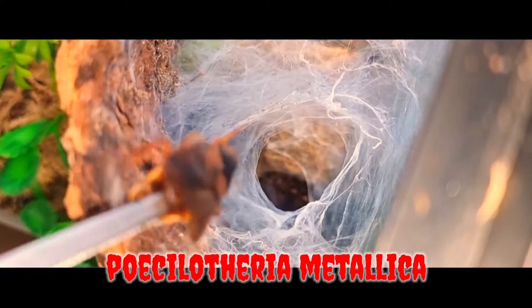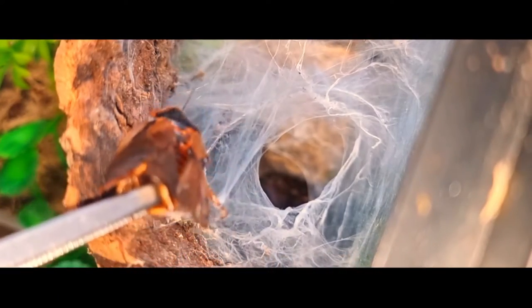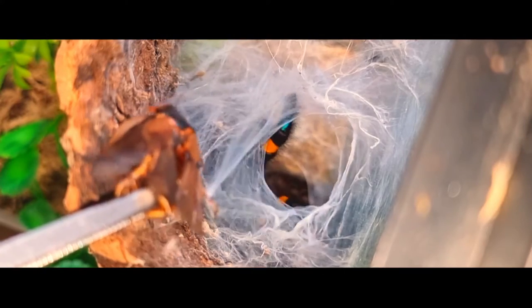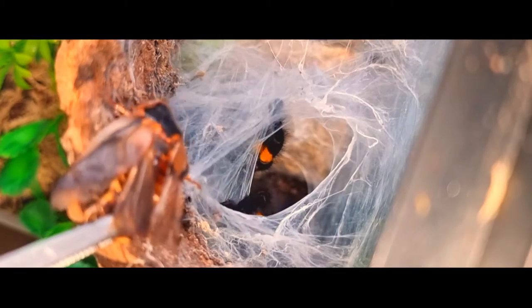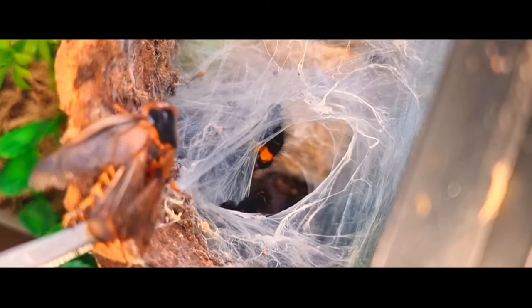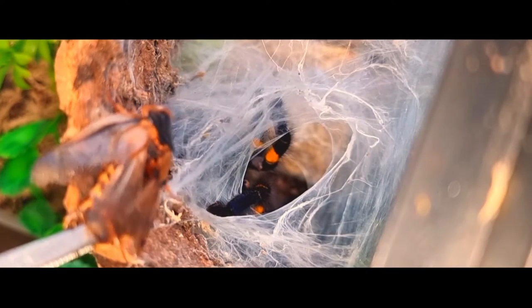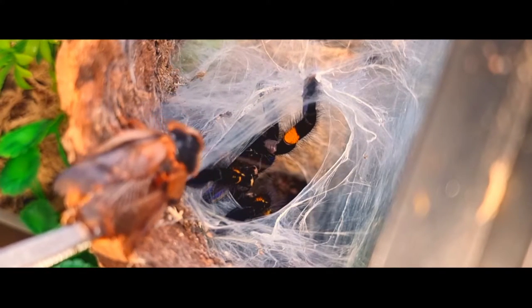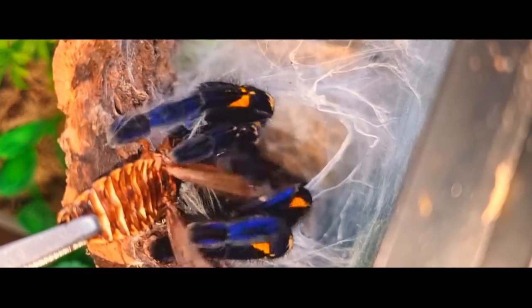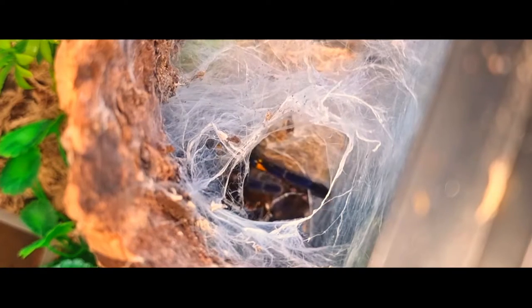Next up on the list, we have Maya, who was kindly named for me by Petco over at the Darkden. This one was picked up at the Brighton Invert Show and has been featured on a couple of my videos on the channel. She moulted about three weeks ago and is sporting those amazing blues that you would expect to see on a Metallica. She is a gorgeous girl. So thank you, Petco, for naming her for me.